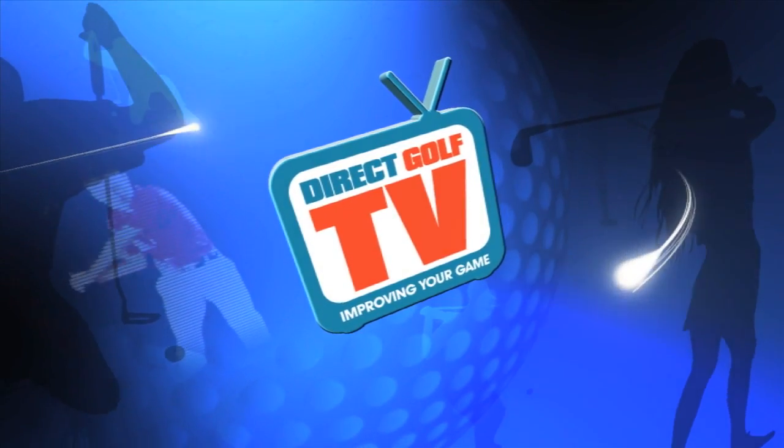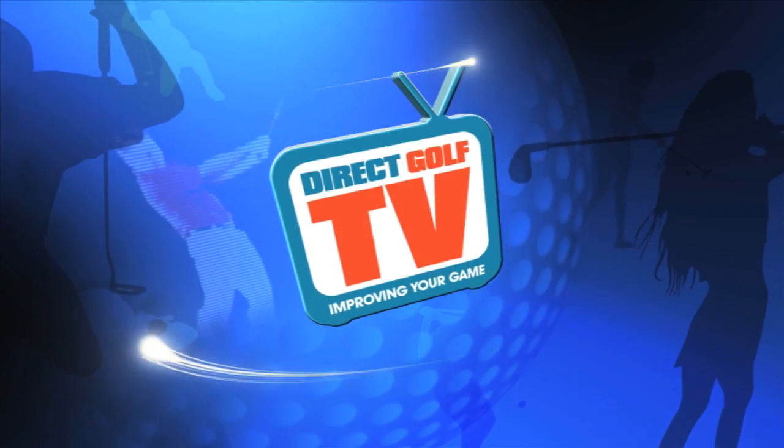Welcome to Direct Golf TV, dedicated to improving your game. I'm Tom Denby, and I'm Jeremy Dale. We're both here today to review the new Odyssey putter — it's their new Flip Face. We're going to really put it through its paces and see exactly how this performs.